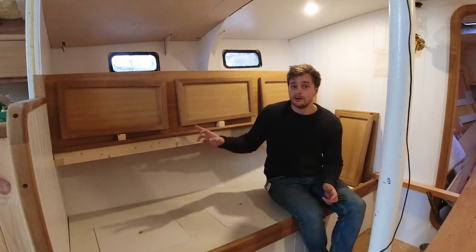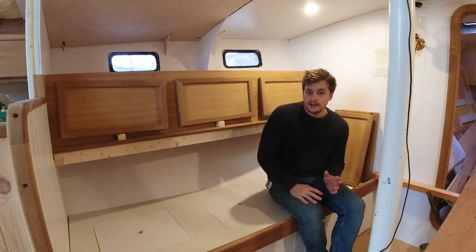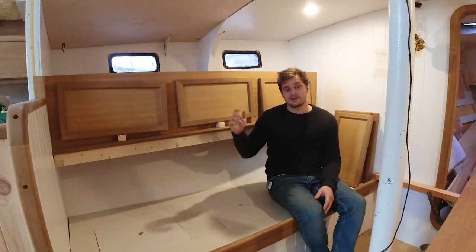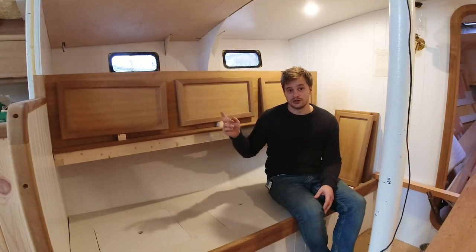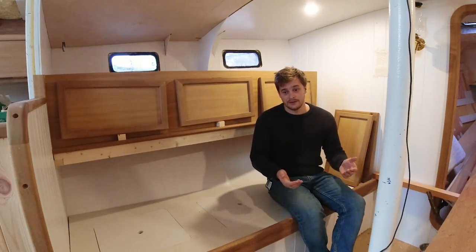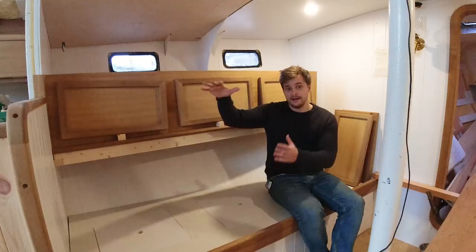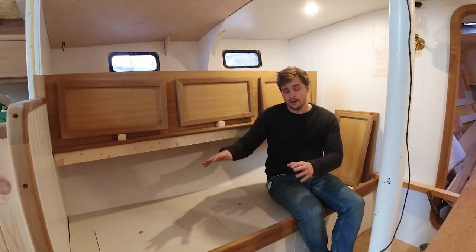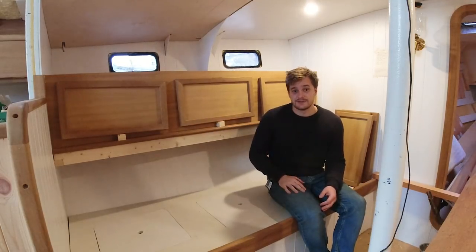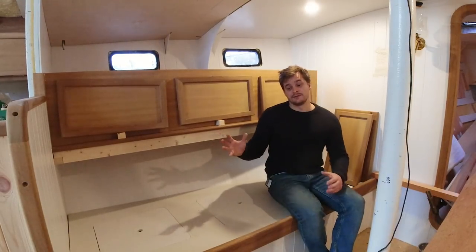Jim made the cabinet face out of Iroko plywood — a laminated plywood — and then made the doors with a solid Iroko frame and an Iroko plywood center. A lot of this Iroko actually came out of an abandoned church. The church was knocked down and the Iroko was thrown into a dumpster. A friend of mine who does a bit of joinery pulled it out and offered it to me as a gift — really high quality, old school Iroko, probably about a hundred years old.